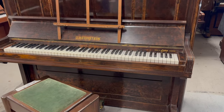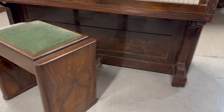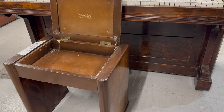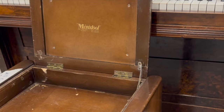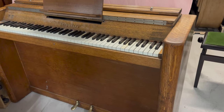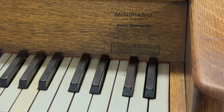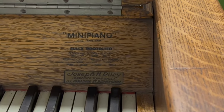We can certainly do it if you'd like that done. The client wants us to assess the piano with a view to restoration. It comes with a stool which matches very well — it's actually an Art Deco mini stool which was made to match an Estey mini piano. It's one that we actually use as a tabletop to put things on.